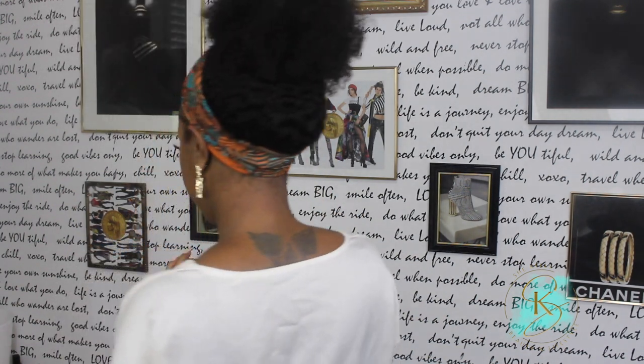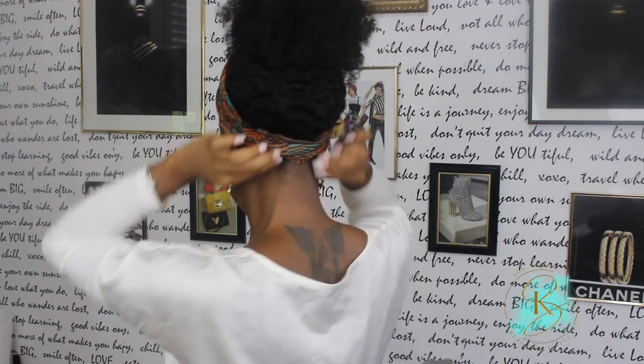Here it is up in just a little messy up-bun. It's super cute — I love this headband. It covers perfectly. You have a little bit of your hair out in the back, a little bit out in the front, and then you just have a nice little messy bun. She's cute, she's pretty — love it!